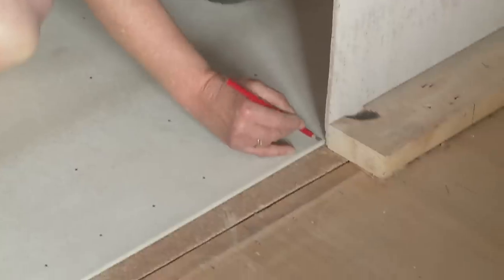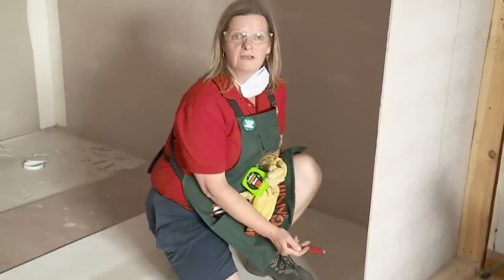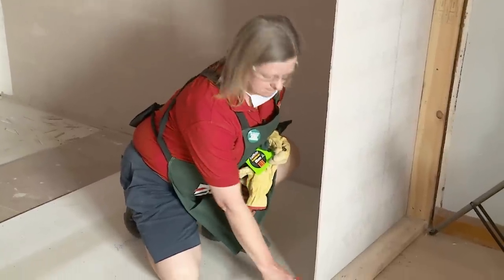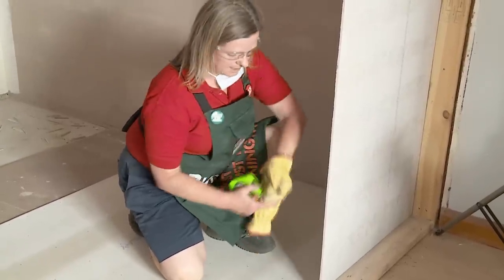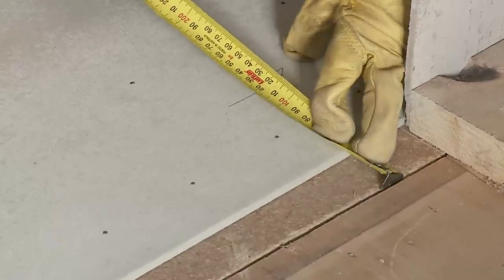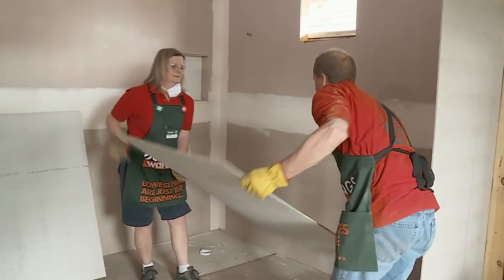Now we've got our tile underlay down, we need to cut out the opening for the doorway. First I'm going to mark 3mm away from the edge here and put an arrow facing the way I actually need to cut the tile underlay. Next we need to measure the distance of the doorway opening we have to cut for, then we'll pick the sheet back up and cut out the section ready for the doorway.